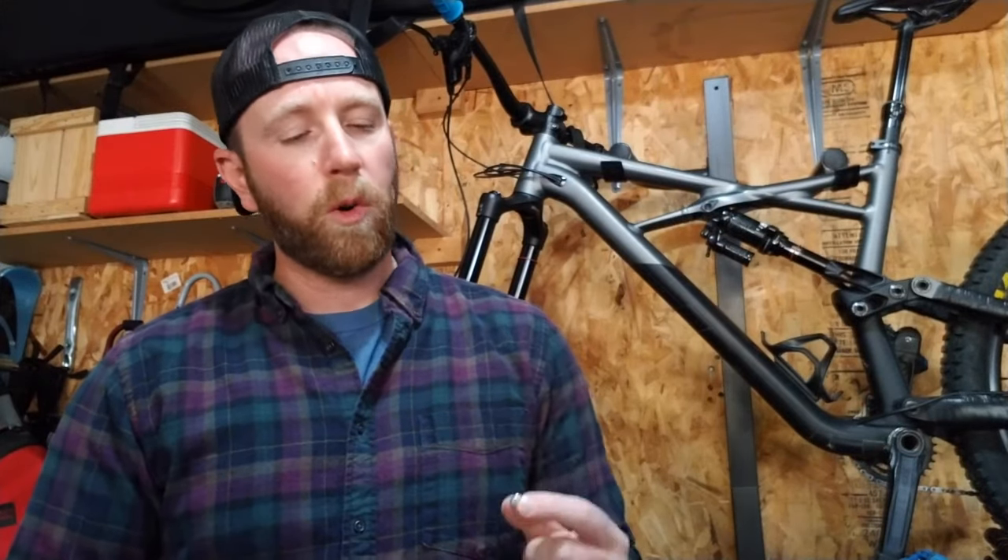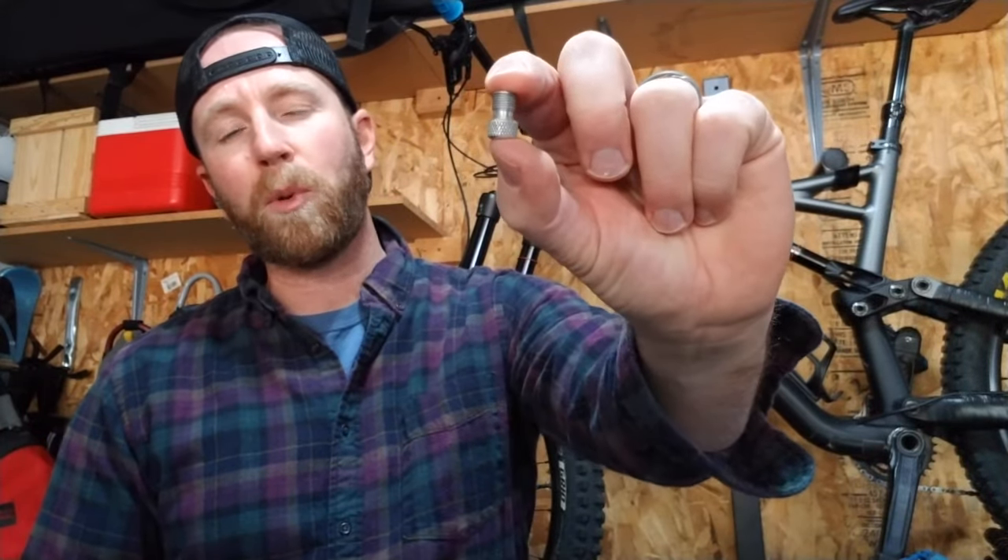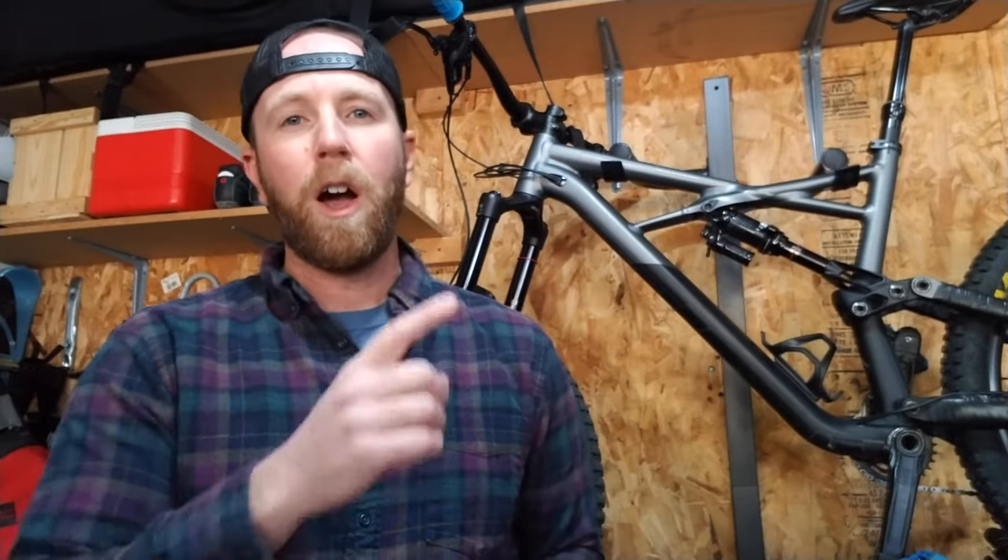Hey friends! On today's video we are going to be looking at how to use a Presta valve adapter on your bike. It's really easy and I'm going to show you how to do it step by step. My name is Scott, welcome to The Garage.